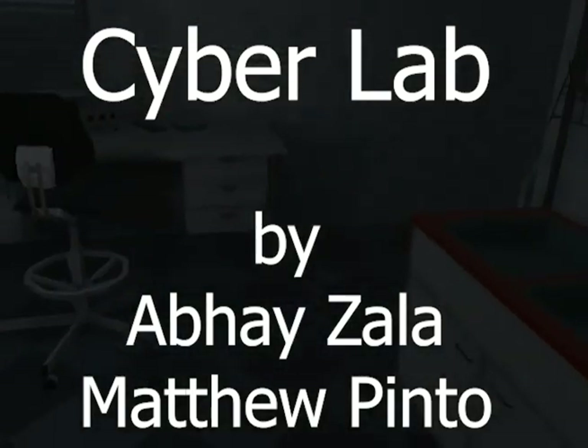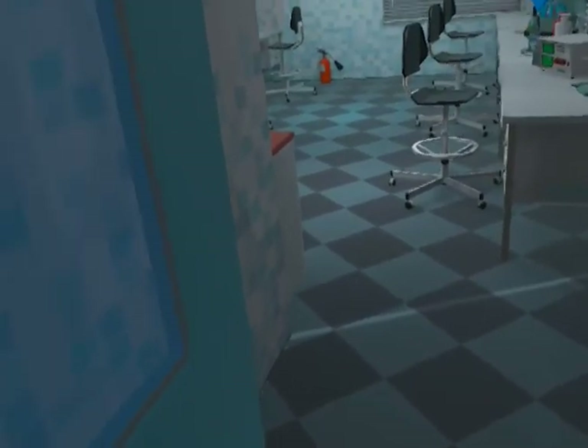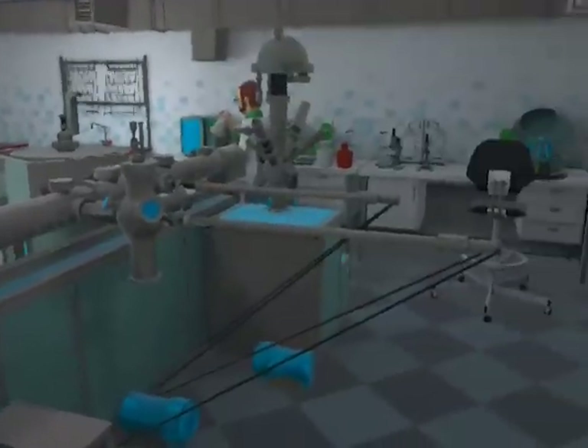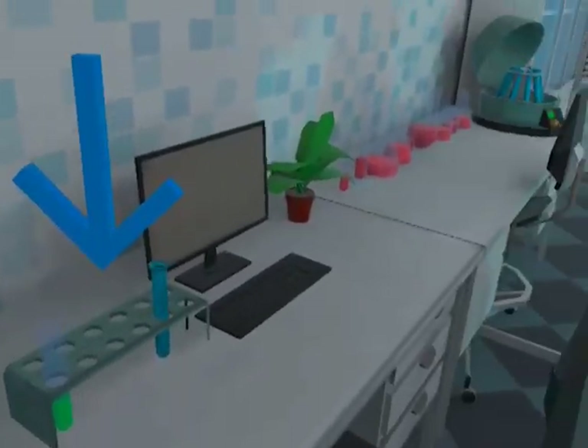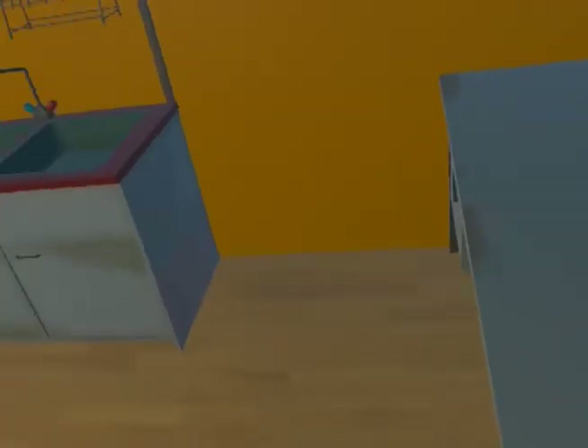Hello, my name is Abai Zala and I completed this project with Matthew Pinto. Recently, due to the COVID-19 pandemic, learning has become increasingly difficult. This is especially strenuous for people that require direct physical access to equipment like labware and appliances. New doctors and nurses are unable to get valuable in-person training. This project was aimed to help solve these issues.